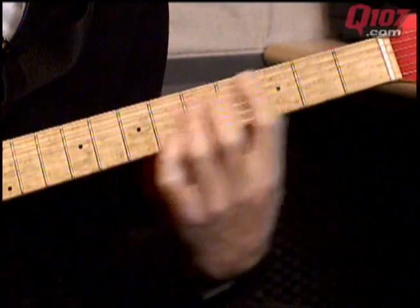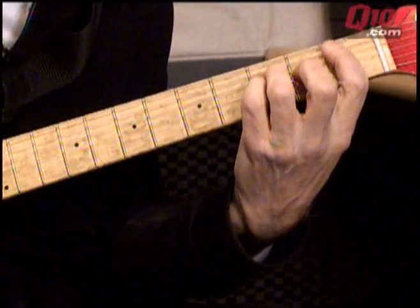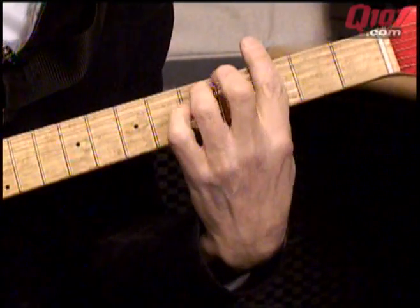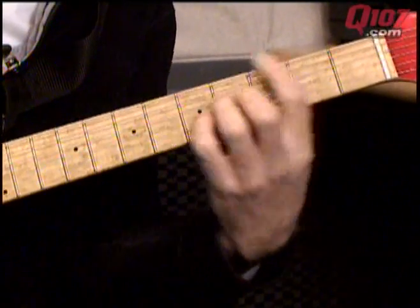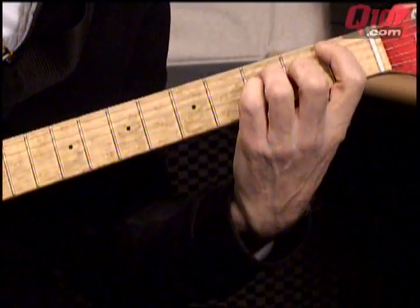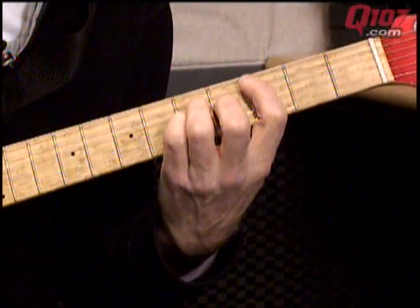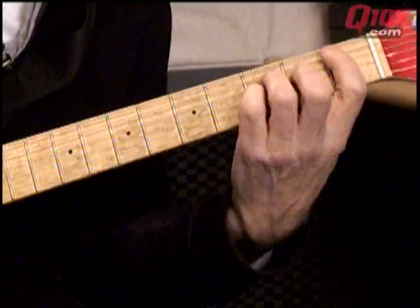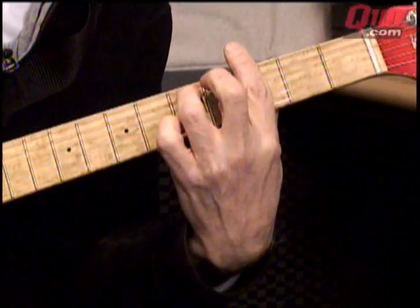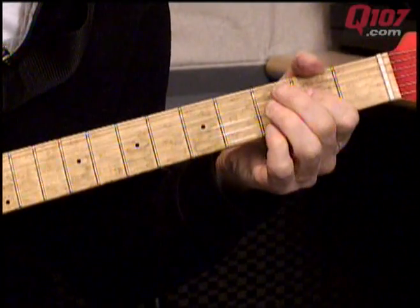And then the next part of the song — the bridge. So it's a C, to a D minor, B-flat, to a G minor. Then repeat that — B-flat to G minor. Really nice set of chords.